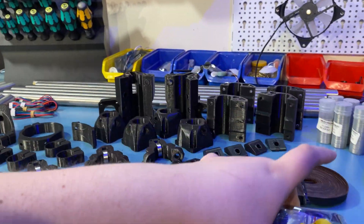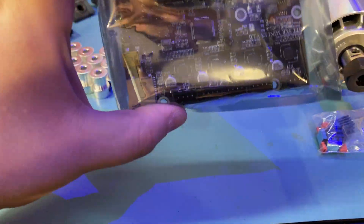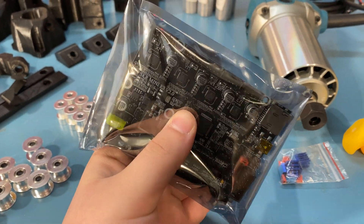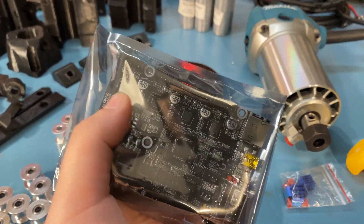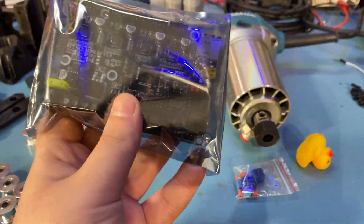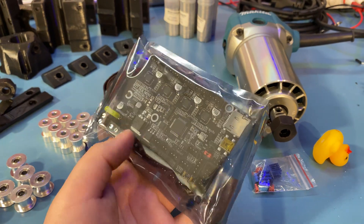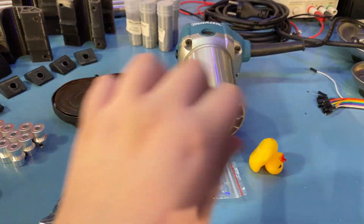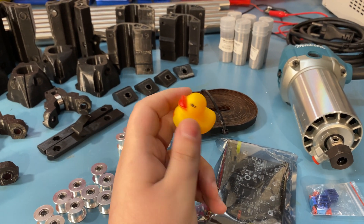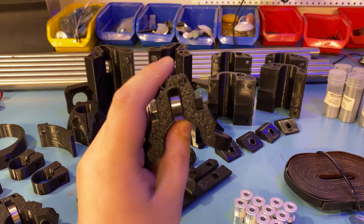For the controller, I'm using the BigTreeTech SKR Mini E3 2.0. This is going to be controlling the motors — it has the stepper drivers integrated in it, so you don't have to deal with step sticks, which is nice. It's not one of the recommended parts, but I don't see why this wouldn't work other than some config changes. And another nice bonus of going with a BigTreeTech unit is the mighty BigTreeTech duck — my cat will love it, I'm sure.